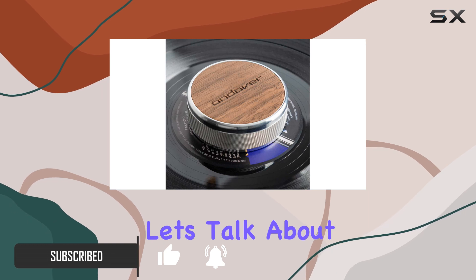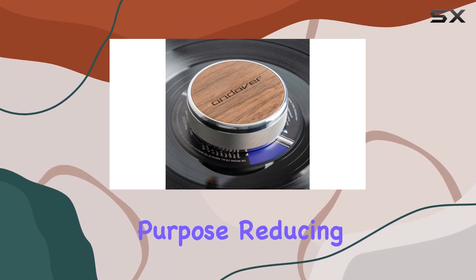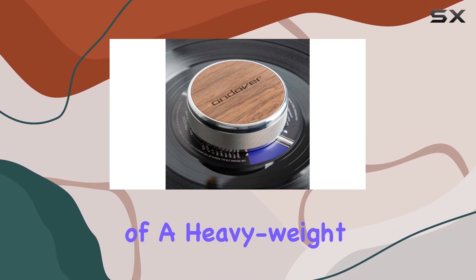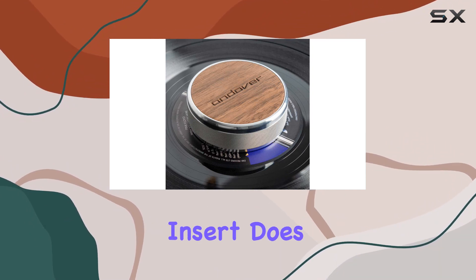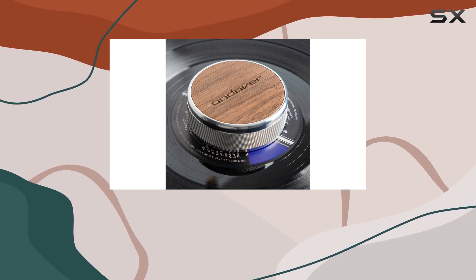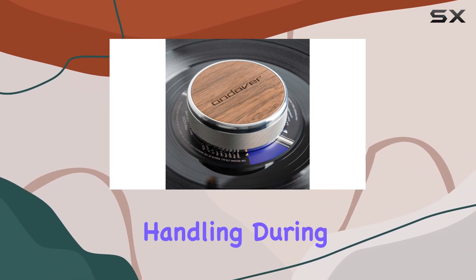First and foremost, let's talk about its primary purpose: reducing both record warp and those pesky acoustic resonances. The combination of a heavyweight bass material and a real wood insert does wonders in keeping your vinyl in check. The knurled sides provide a tactile grip, ensuring easy handling during application.